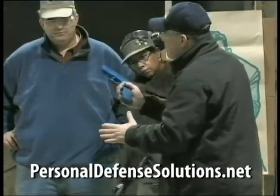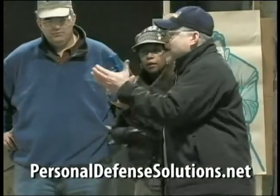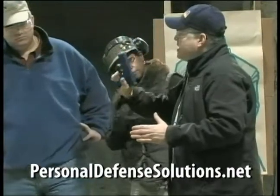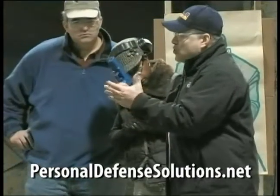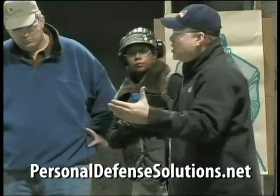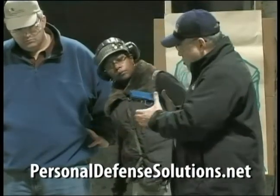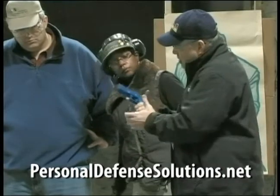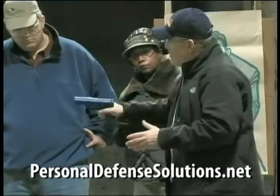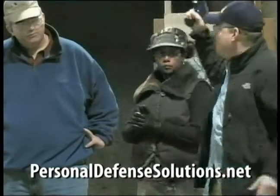And what helps that — and this is my main point — is how you wrap your two hands together. A good idea is to think about how, as you bring your support hand in to support your master grip, you want to have your knuckles meet. You have a master grip with your dominant hand.